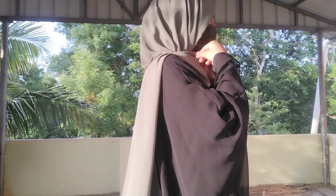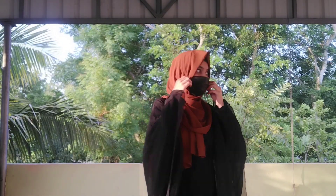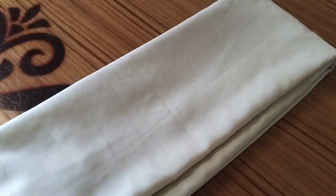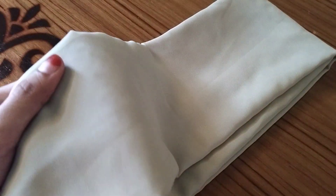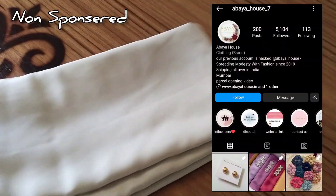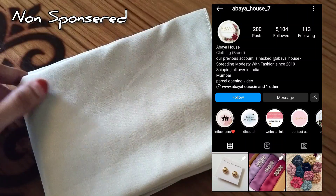After 3 hijabs, we purchased them online. Most of the time, I purchase hijabs online because there are some colors and cloths that are only available there. There is an Instagram page from Abaya House — you can also order from their website.